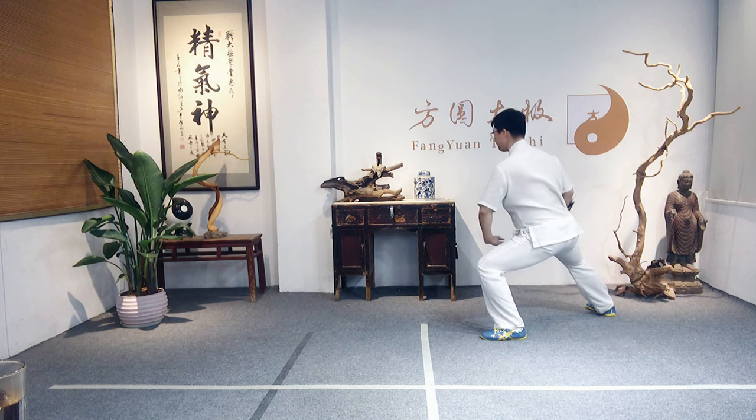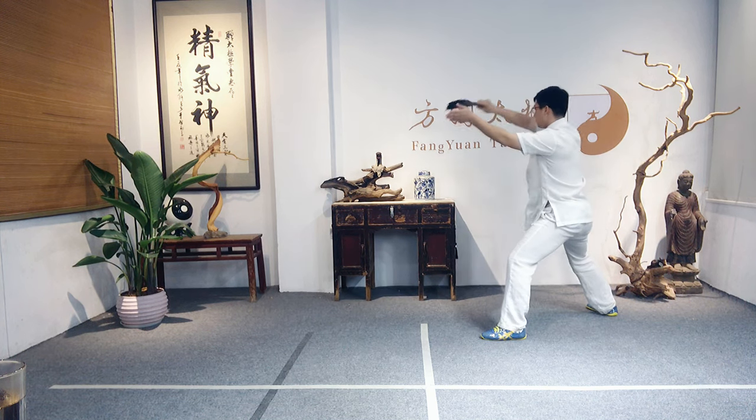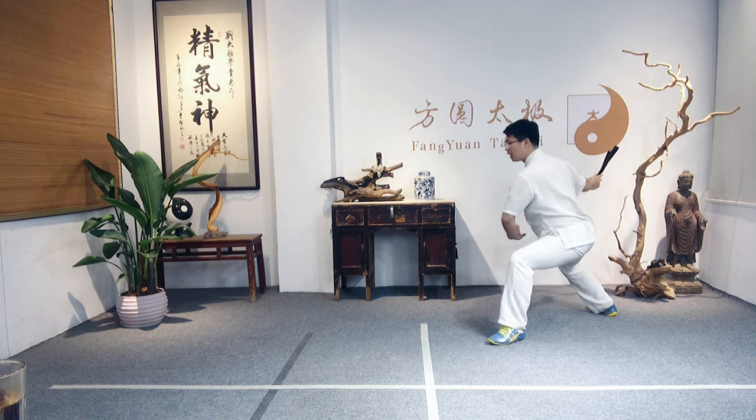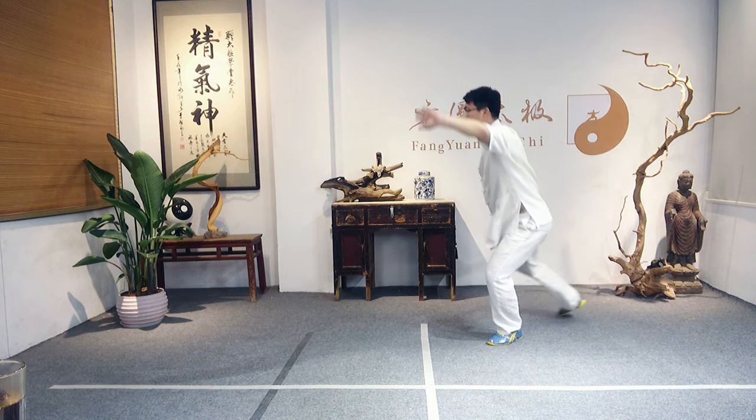Shift weight to the left foot, lift the arm, shift turn right, and left toes outward, lift the knee.